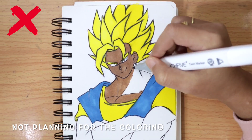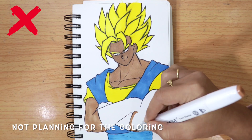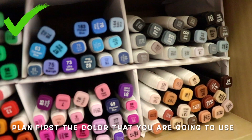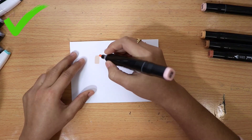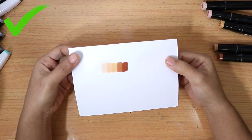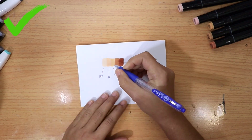Not planning for the coloring is a mistake. It's very important to plan and try the color markers on scratch paper first, to prevent color mistakes and to make sure that these are the colors you really want to use.